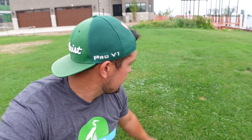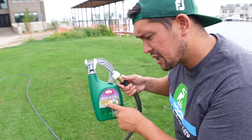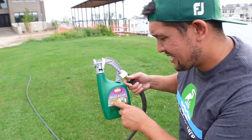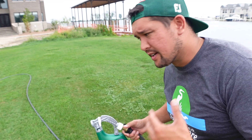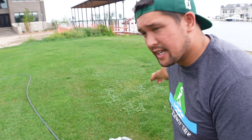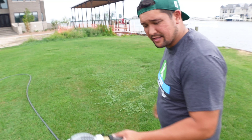Over here in the backyard center part, we have clover all over. All these products you can spray and they're not supposed to kill the lawn. We're using the Weed-B-Gon Chickweed, Clover, and Oxalis Killer — this is for your clover and creeping charlie. So we're going to hit this section up.